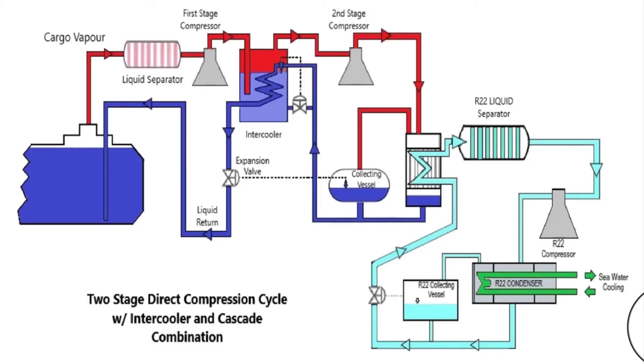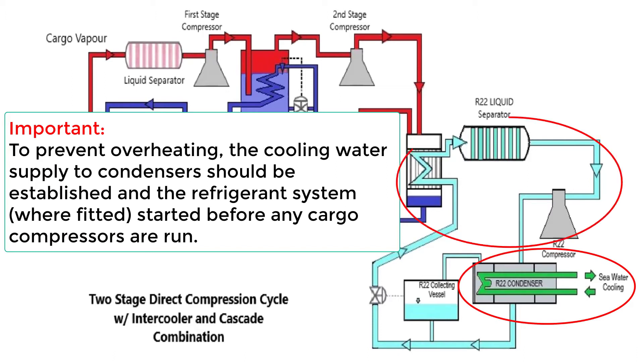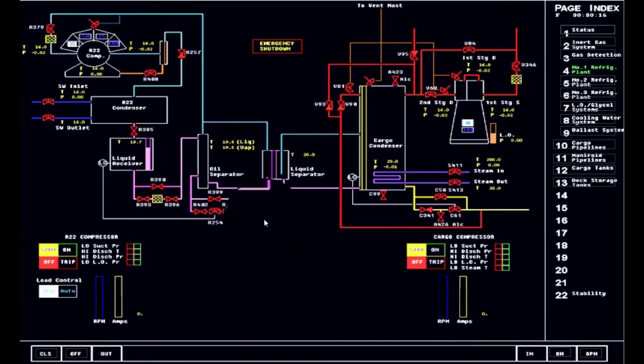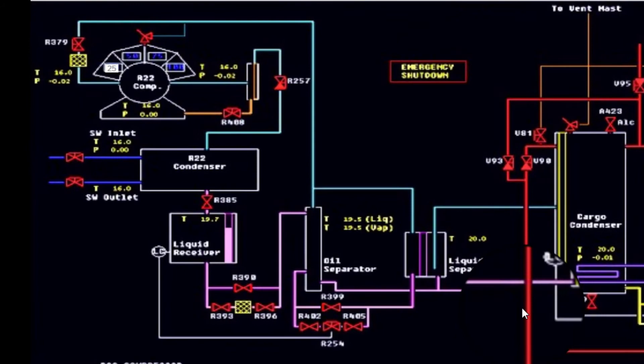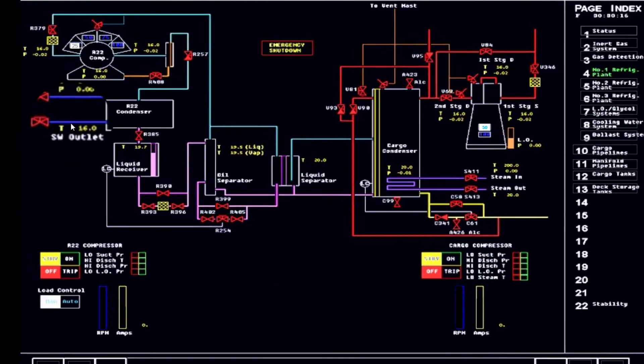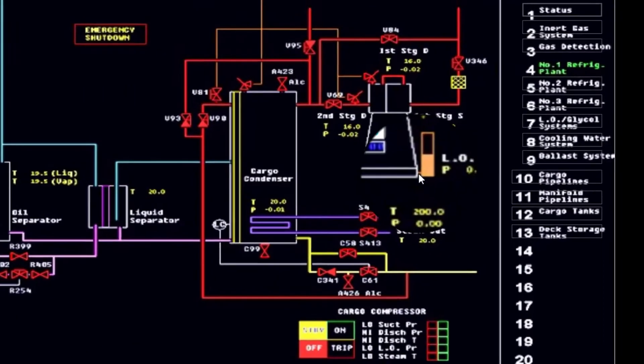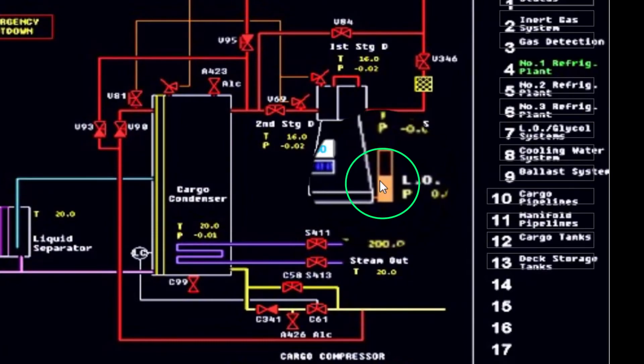Again, as mentioned earlier, we will be using the two-stage direct compression cycle with intercooler and cascade combination. With this kind of cascade combination, we will be using sequential methods of starting or commissioning the reliquefaction plant. To prevent overheating, the cooling water supply to the condenser should be established and the refrigerant system should be started before any cargo compressors are run. Looking at the schematic diagram of cargo plant number one, the R22 system is laid out on the left side and the main plant or number one plant compressor system is on the right side. There is the condenser for R22, which uses seawater, and the valves are lined up. The system settings and parameters are interlocked — meaning you cannot start the compressor if, for example, the lubricating oil level is not sufficient.